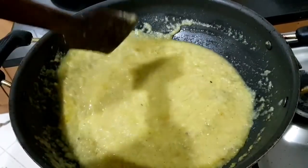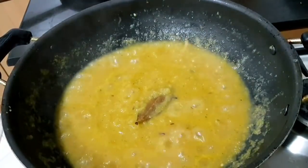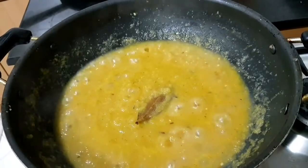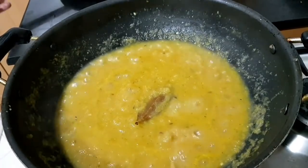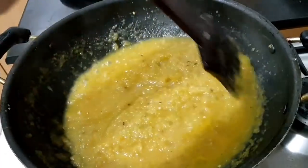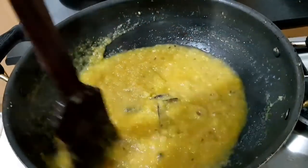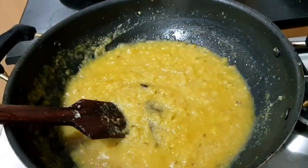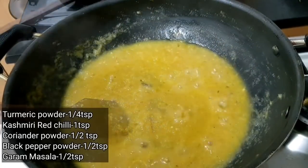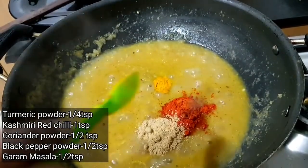We have to cook that as well. Now we have to make a big bit. You can cook it in low flame. We have to mix it in. We have to mix it up for a few hours. We have our other masala.